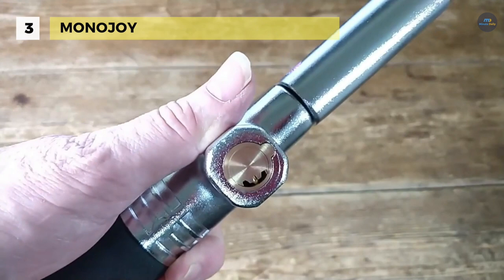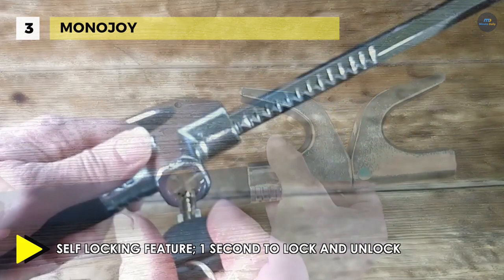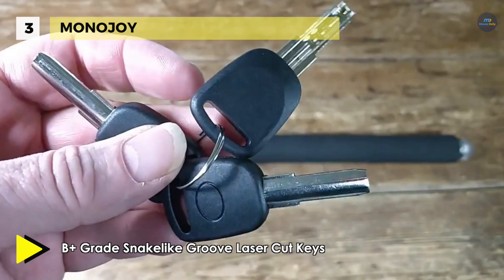It is made from high quality steel and aluminum alloy manufacturing, with lock beam artificial teeth which prevent your steering wheel lock from the violent saw. It automatically locks in place as you extend it, so you no longer need to use your key to secure it.